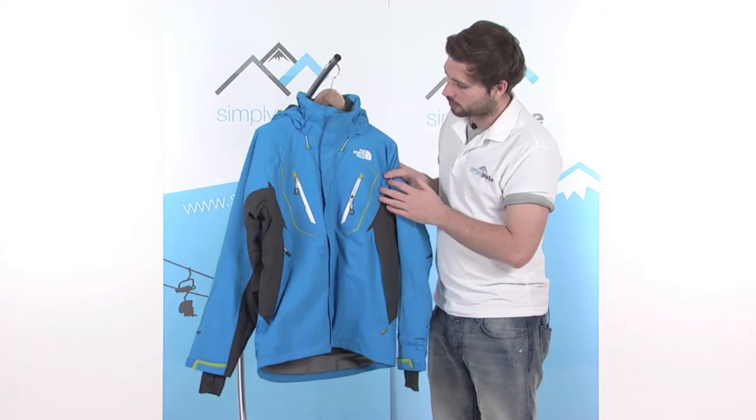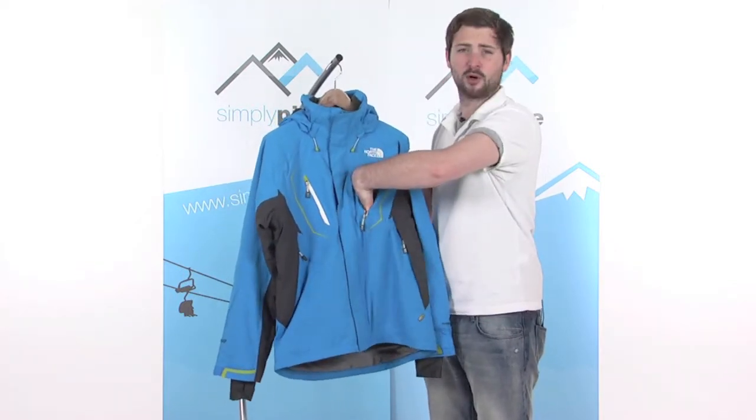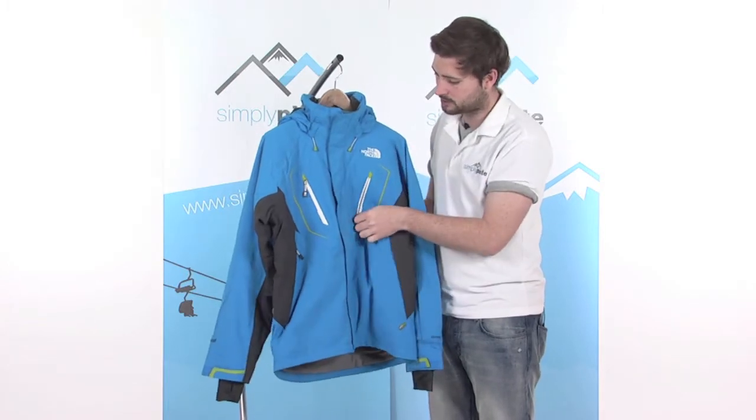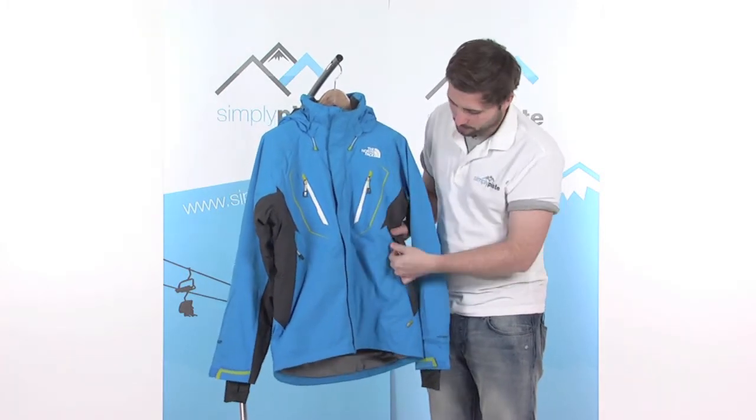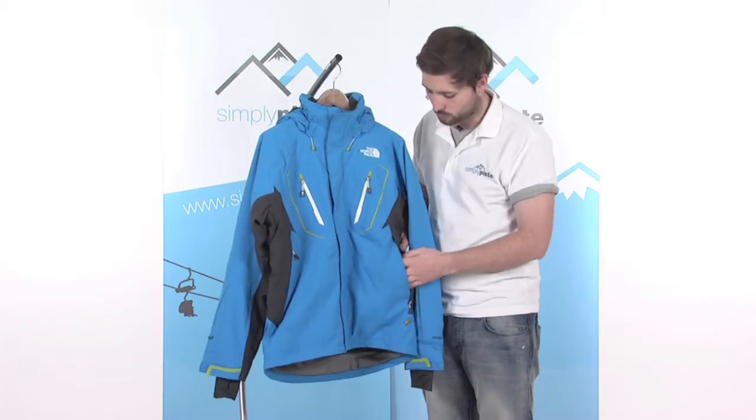Some of the features: a couple of zip pockets on the chest here, nice large pockets — a great place to stash all your bits and pieces. There's another set of pockets just towards the base, fleece lined as well, so nice and warm when you pop your hands in.